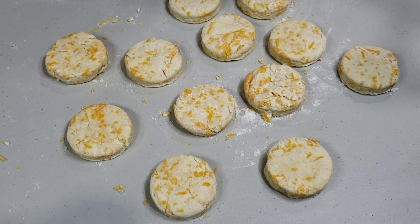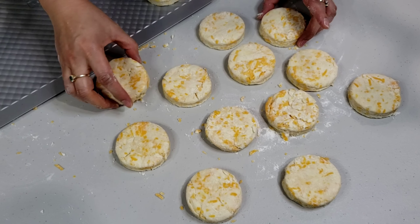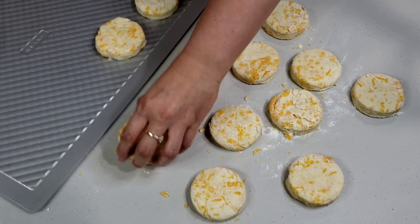Next, transfer these to a sheet pan lined with parchment paper. In my case, I'm using a double-lined non-stick cookie sheet.